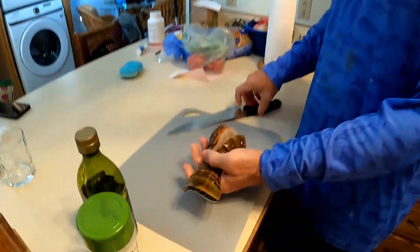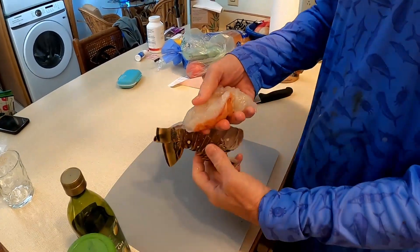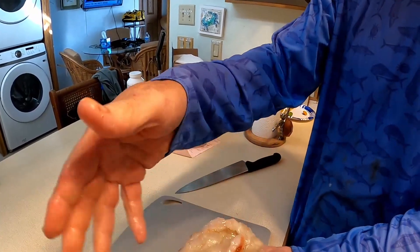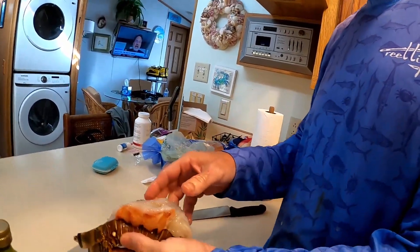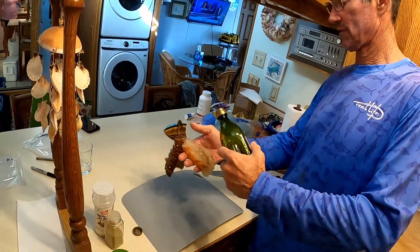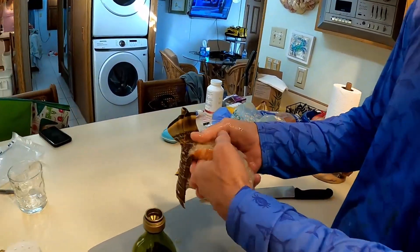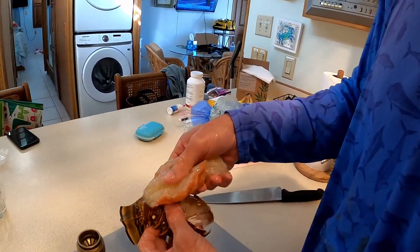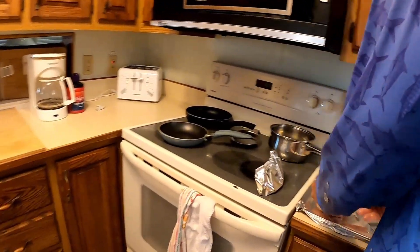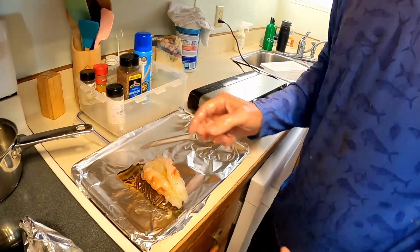I split it down the middle with a knife. Now I'm taking it out of the shell — not all the way out, just a little bit — because it's going to be humpback style and it's going to end up just like that. I rinsed it off just to get all the gunk off of it. Then I put some olive oil around it and just soak it down like that. Then we put it humpback style, just like that.